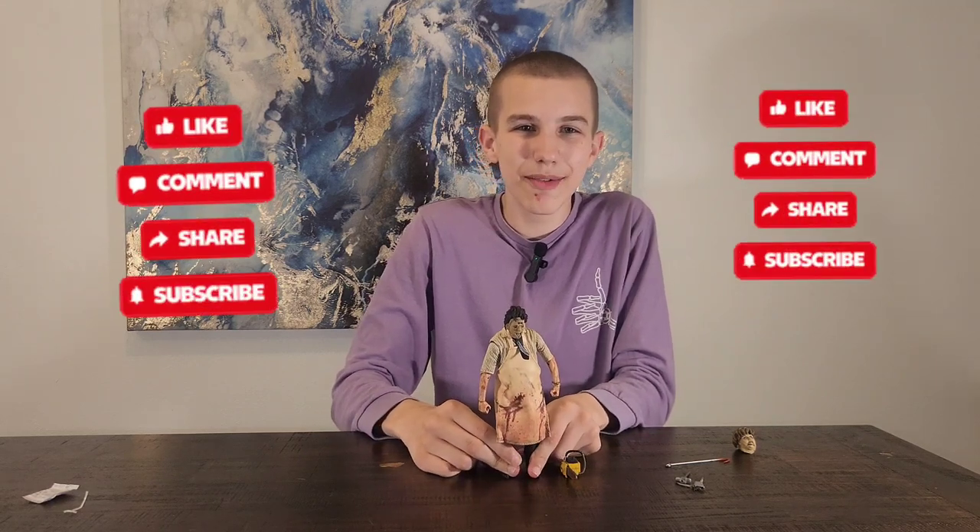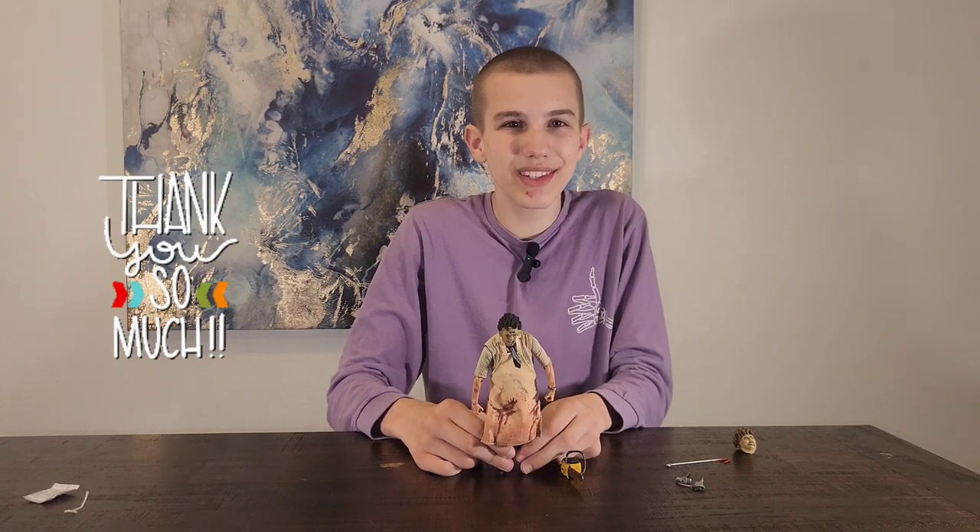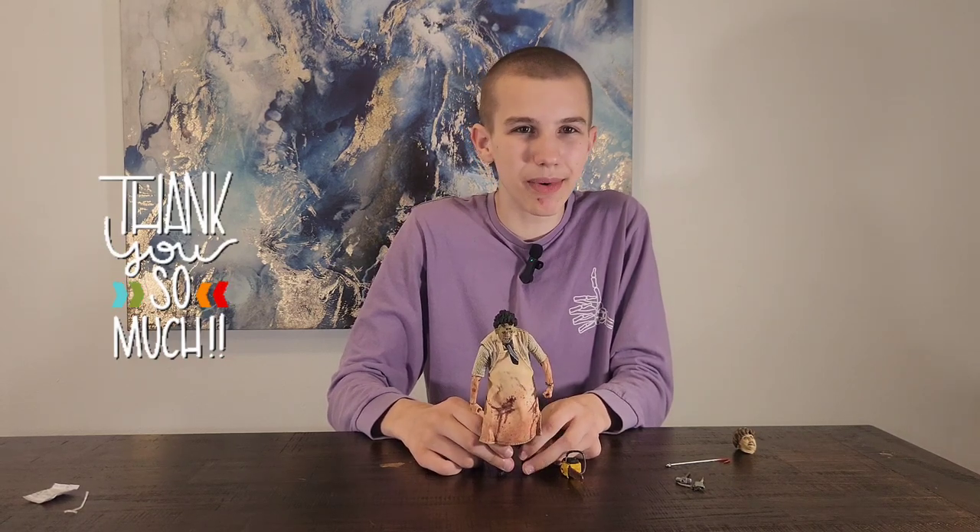Thanks for watching! Like, comment, subscribe, and hit the notification bell. Follow us on Twitter at TheFunkyPlayBros, and on Instagram and TikTok at FunkyPlayBrothers. Support our vlog on Cash App at dollar sign FunkyPlayBrothers to get more unboxings, more taste tests, more adventures, and for support. Thank you for watching — bye!